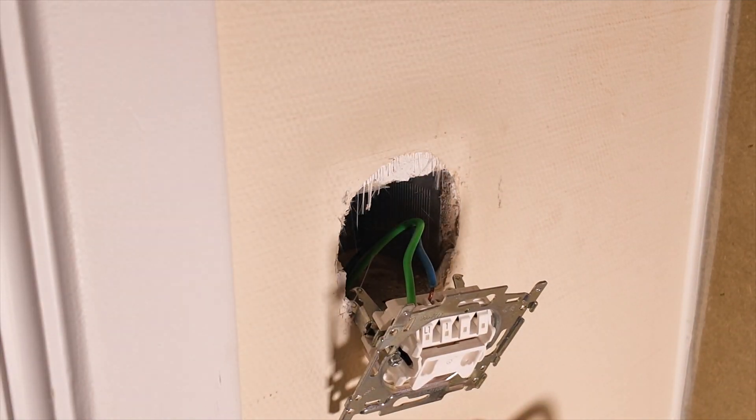Then disconnect the wires from the old switch. It can be handy to note what color the different wires have and to what terminal they are connected. I have two wires: the green one is the live wire, and the blue one is the wire which goes to the light.